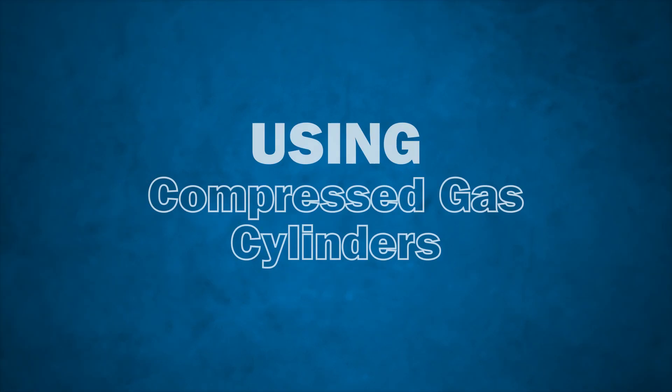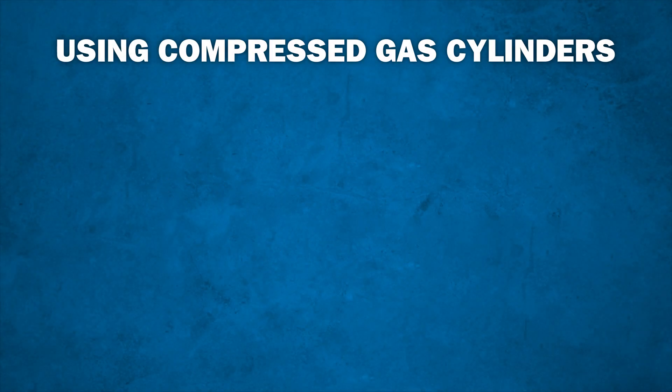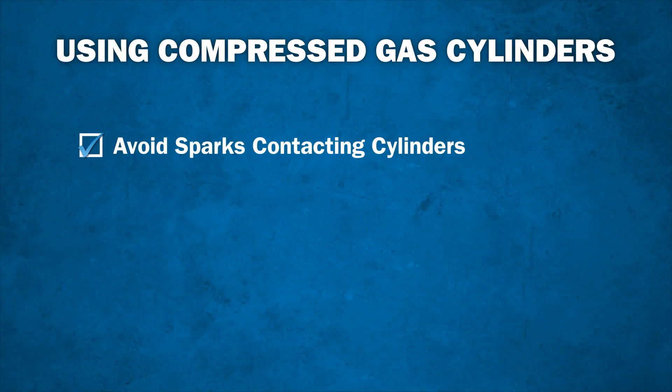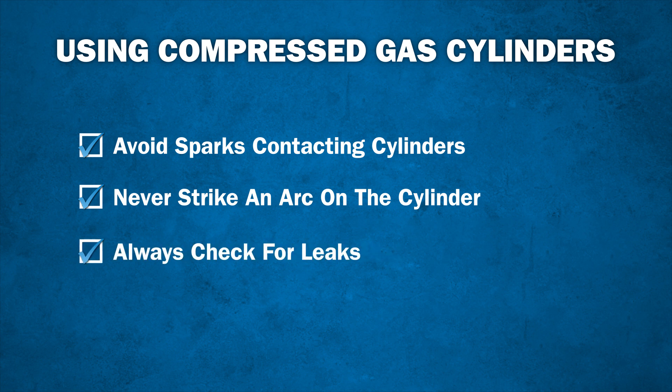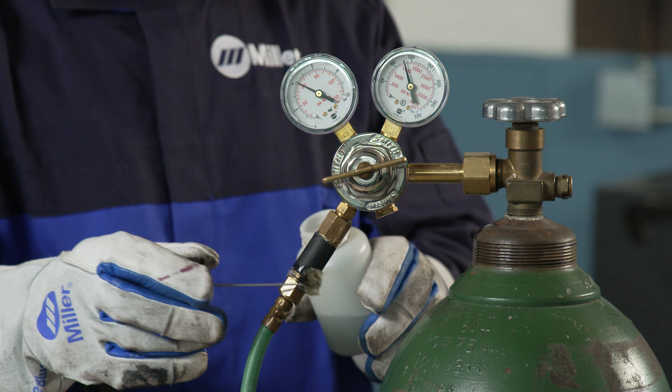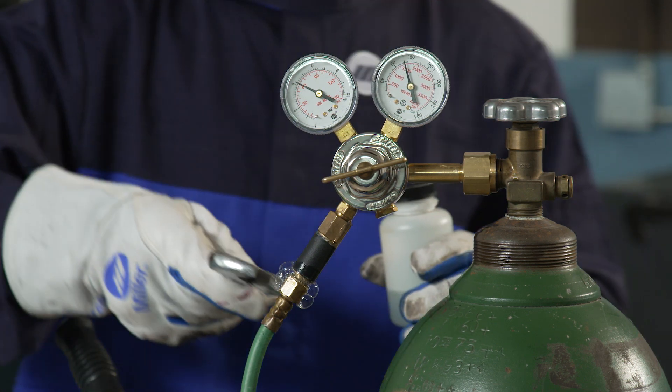There are many safety precautions to keep in mind whenever you use gas cylinders and operate oxyfuel equipment. During operation, always be sure to keep sparks from coming in contact with the fuel gas cylinder. Never strike an arc on any cylinder with any arc welding device. This can cause a weak spot in the cylinder or cause nearby flammable gases to explode. Always check for leaks before operating oxyfuel equipment. If a leak is present somewhere in the system, stop use immediately to avoid causing a fire.